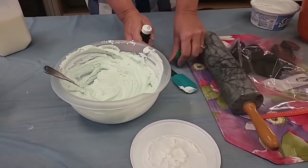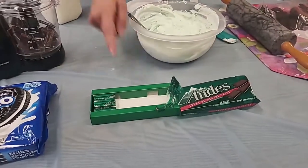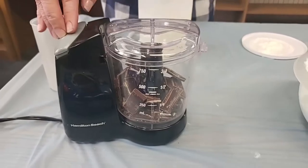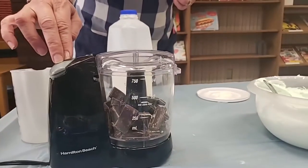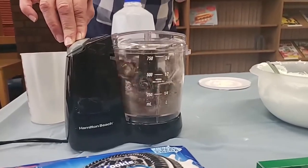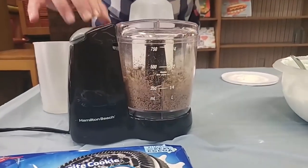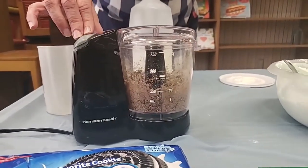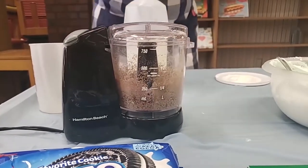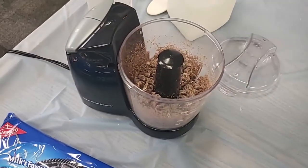Before we started, I took my Andes mints — 21 of them — and put them in my little blender. We need to mix those up and shred them a little bit, turn them into little bites. We don't want it super fine because we do want to have those little chunks in our parfait. That looks pretty good. We're going to have our yummy Andes mints as one of our layers.